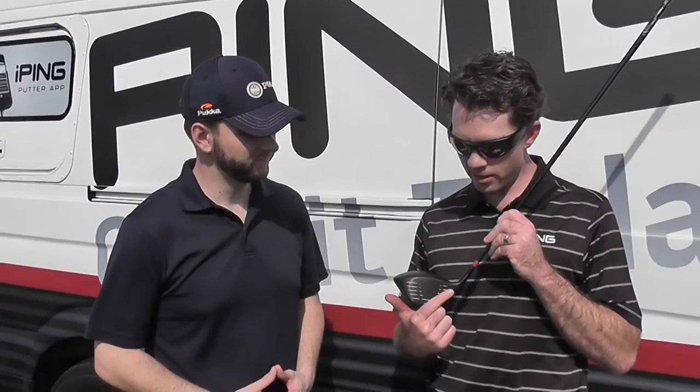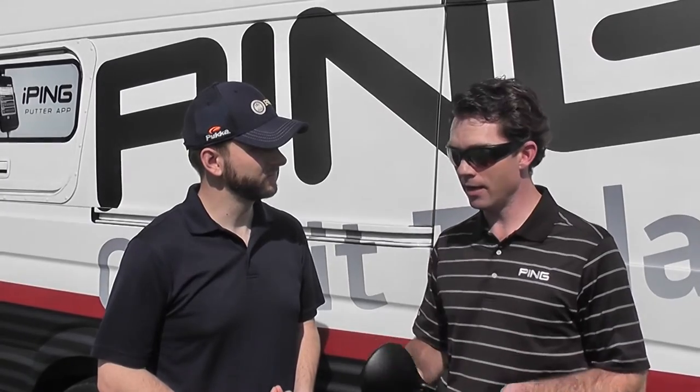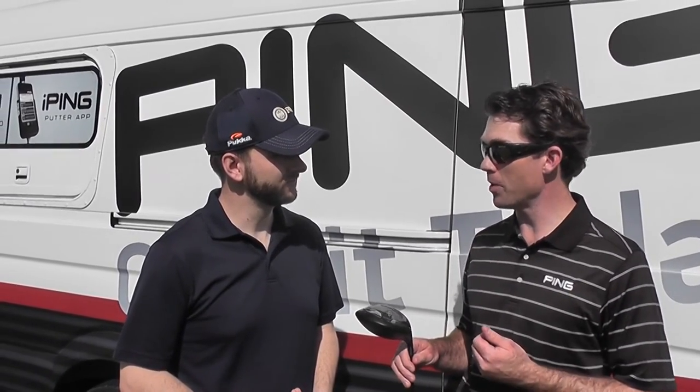We also moved the hosel axis over to get the whole club to rotate in faster, which gives high ball speeds. At the end of the day, you get a driver with super high ball speeds, highly aerodynamic design, lower spin rate, and a ton of forgiveness. You're getting a lot in this package, and we're really excited about the I-20 driver.